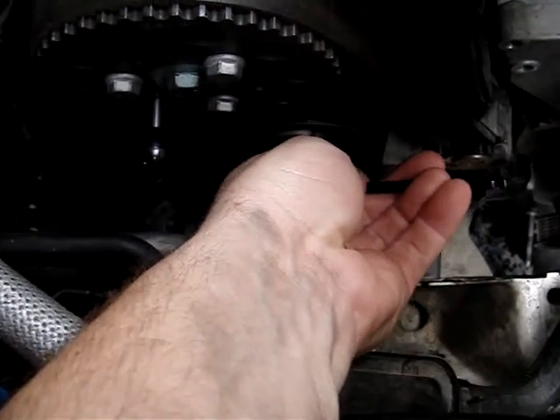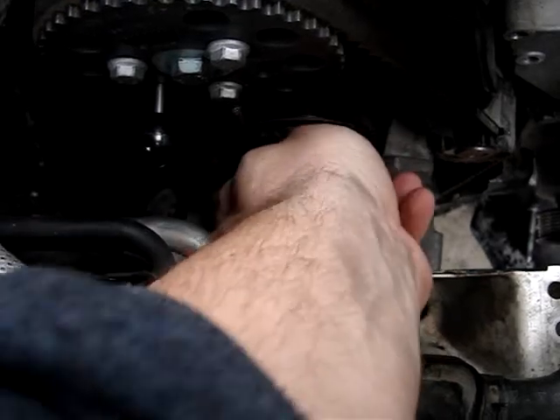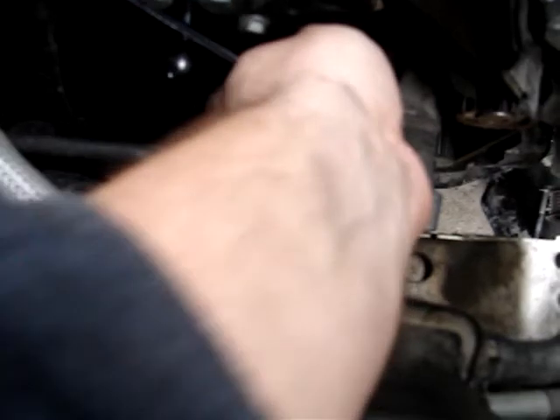You can use an Allen wrench to back off the tensioner here. Just find one that fits inside there, back that off, and remove it.